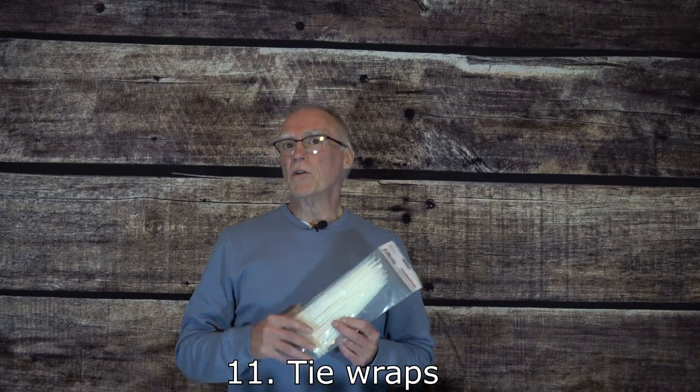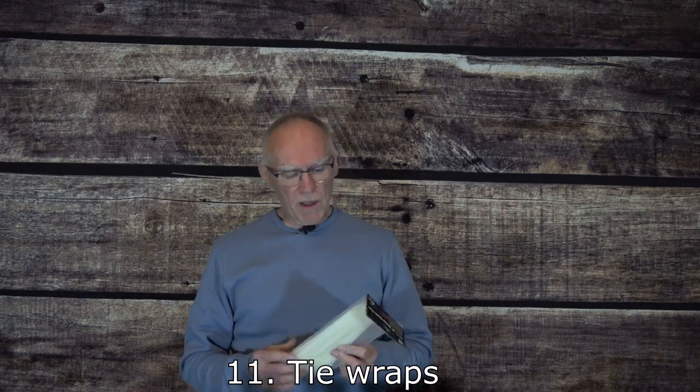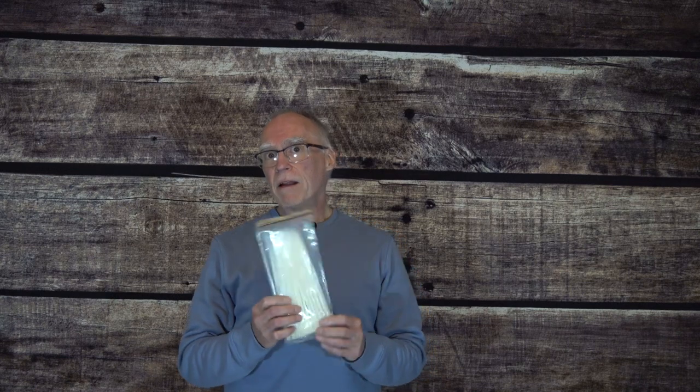Something else that it's difficult to have too many of in your antenna kit are tie wraps. You should try to keep various lengths and various colors on hand. You never know when these might come in handy for securing a piece of feed line, a rope, or the wire itself. Always good to have these — cheap, easy to come by, and can come in very handy.